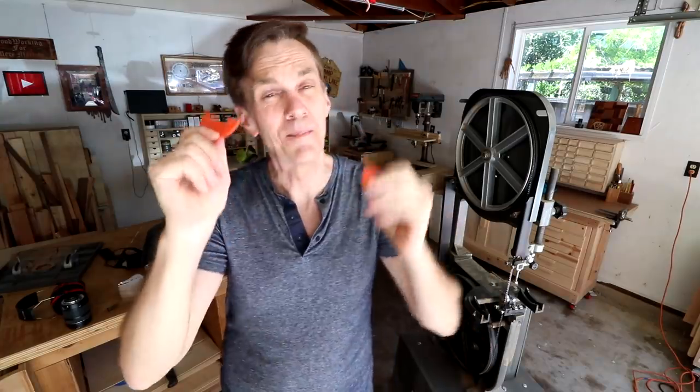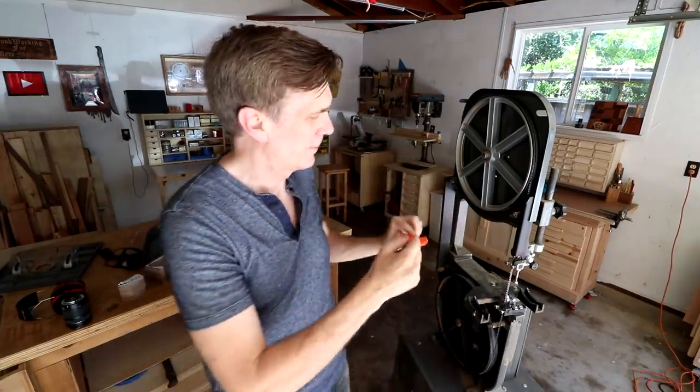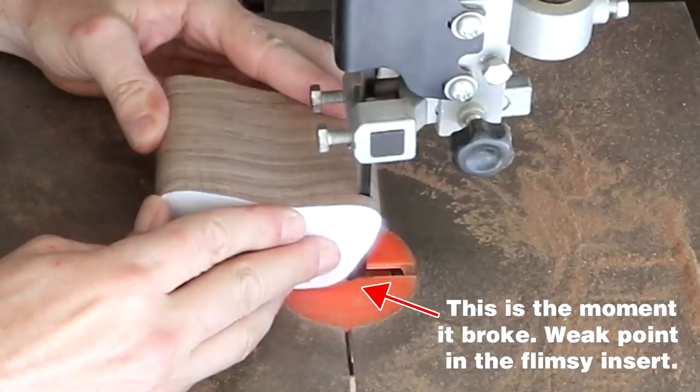I've looked at that footage over and over again and tried to figure out what went wrong, and ultimately I can come down to one thing: this is one crappy bandsaw. I think the main problem was this little plastic insert. It's just not strong enough to support that downward pressure when I'm cutting through a piece of wood that thick, and I think what happened was that it broke away, causing the box to just drop down in there, which it shouldn't have.